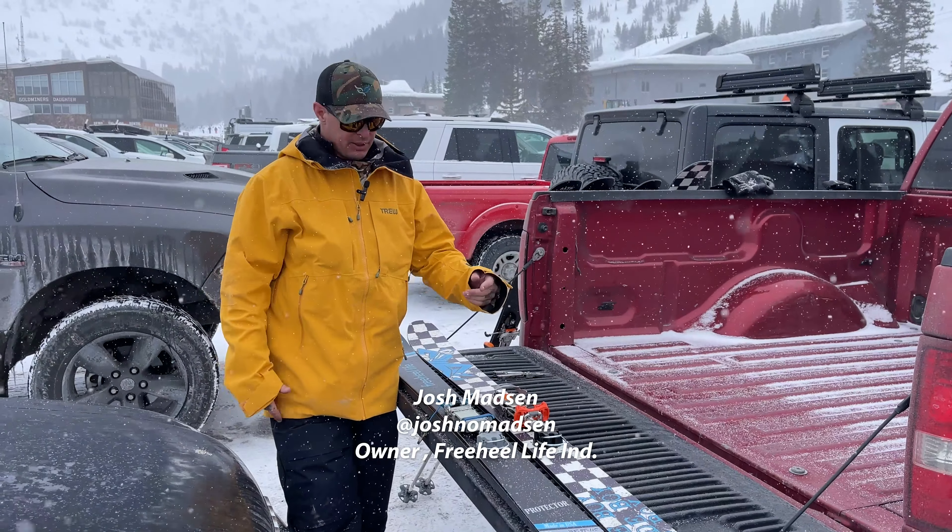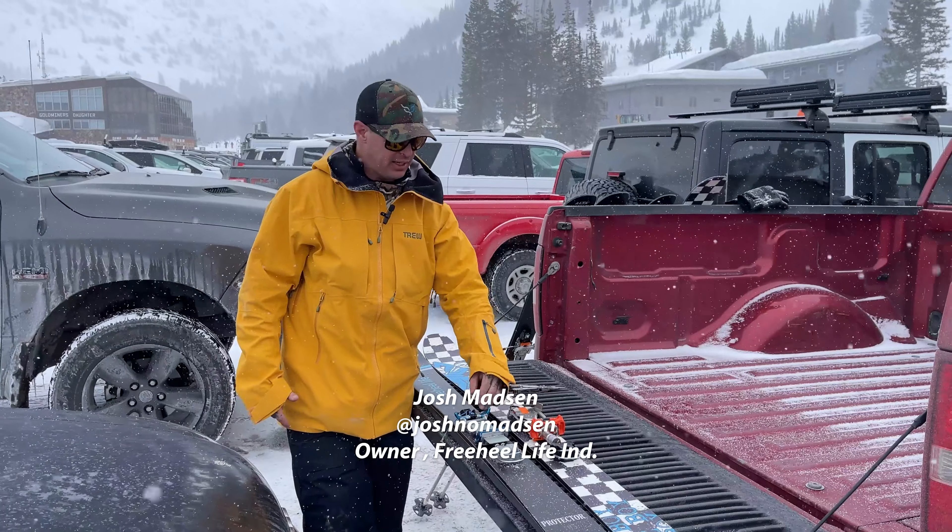Hey, it's Madsen here. One hot minute. I'm going to show you how to remove a leash on one binding and put it onto another.